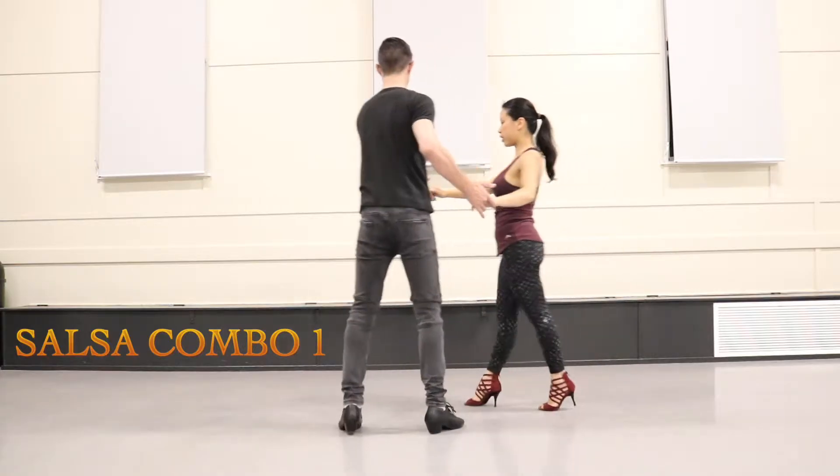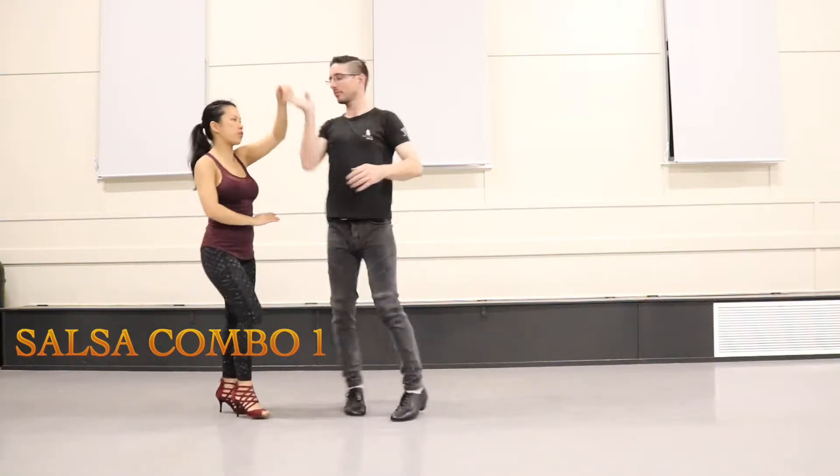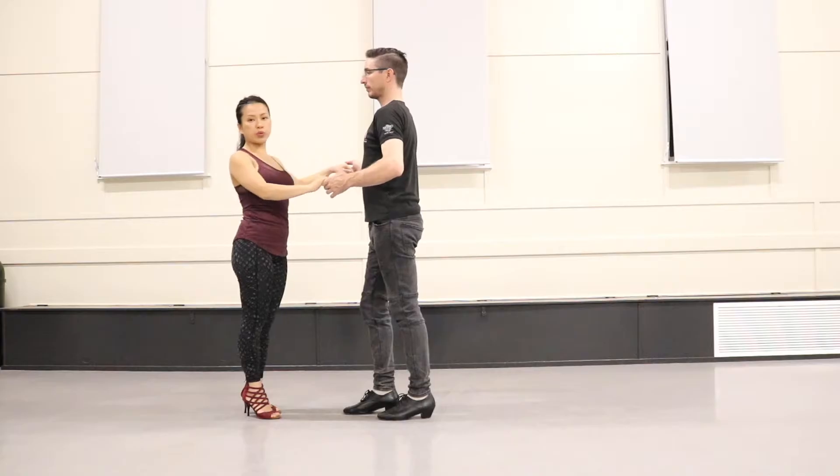Cross body: one, two, three, five, six, seven — into men's right hand turn: two, three, five, six, seven. Now we're going to do it the other way.